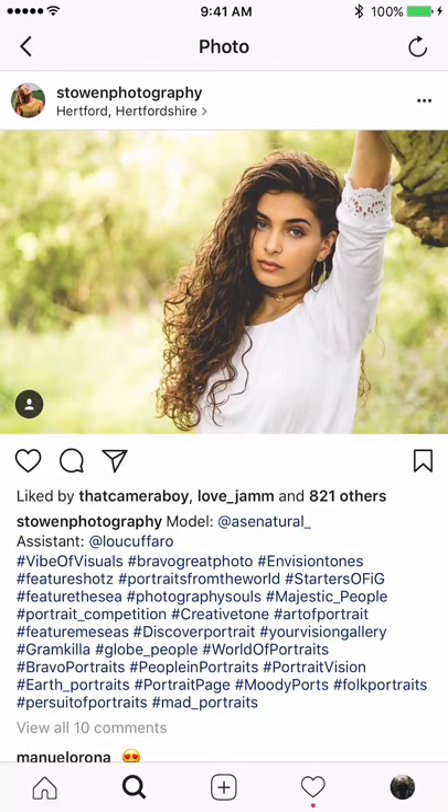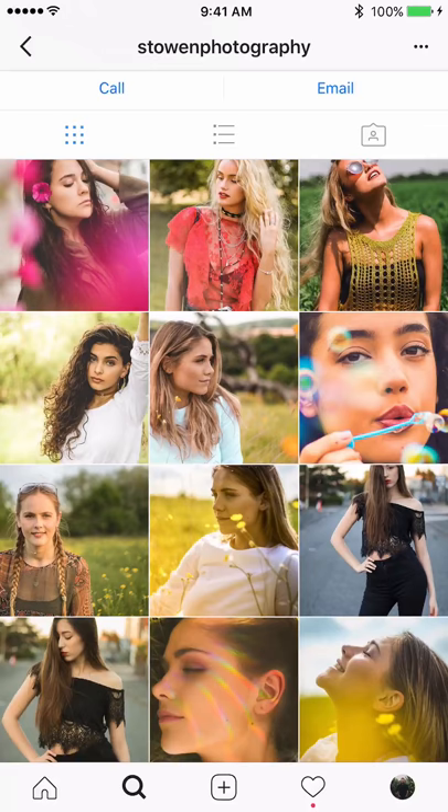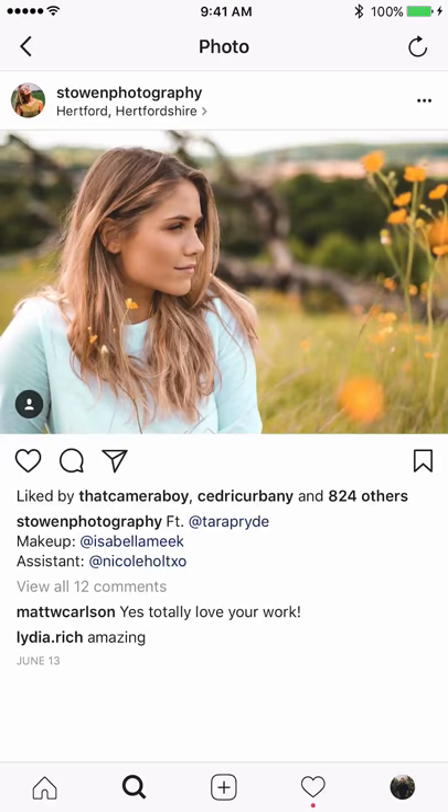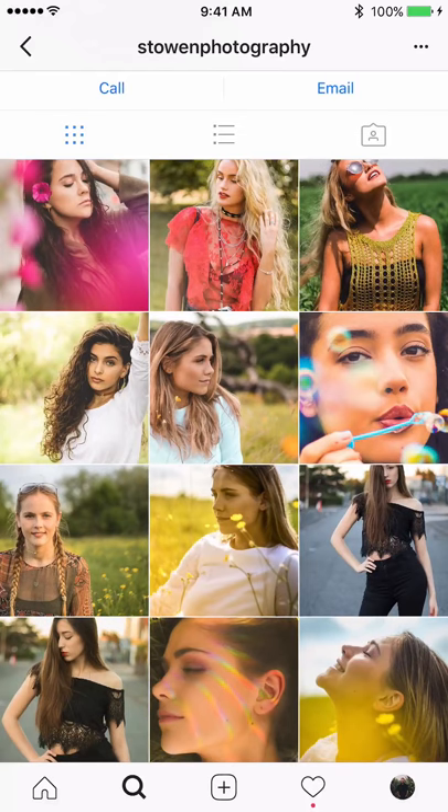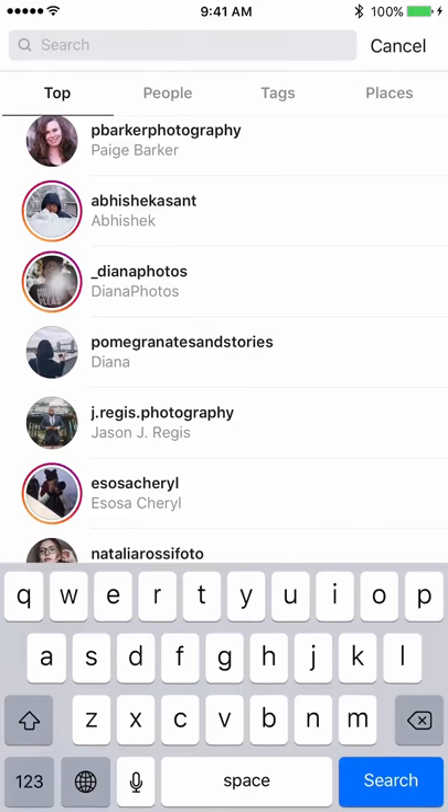When they're next to each other they seem too tight. An alternative is to post the far-away shot, then a close-up, then a far-away — instead of having two very close-up shots together on the same row. Make sure to space out the images properly within the Instagram feed.